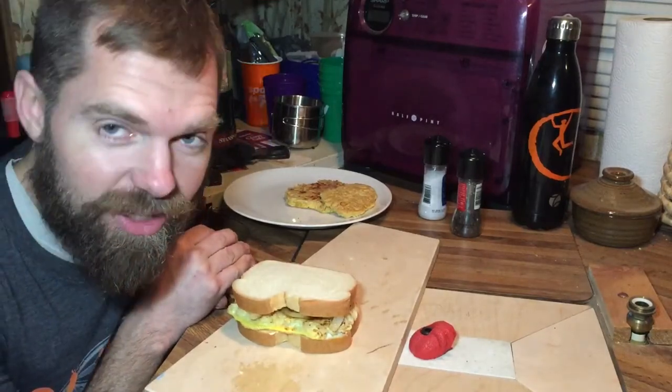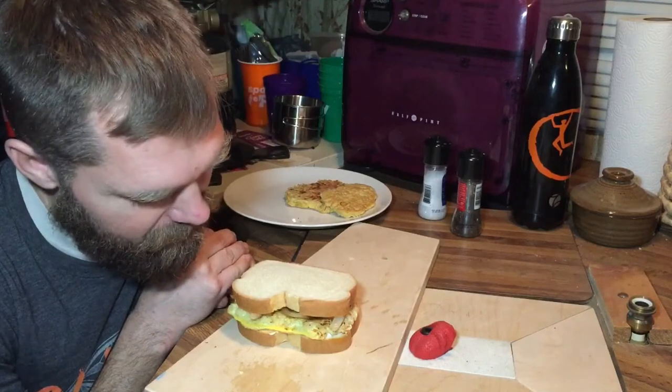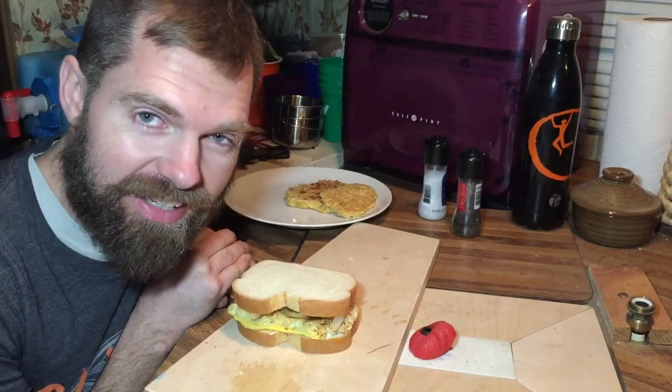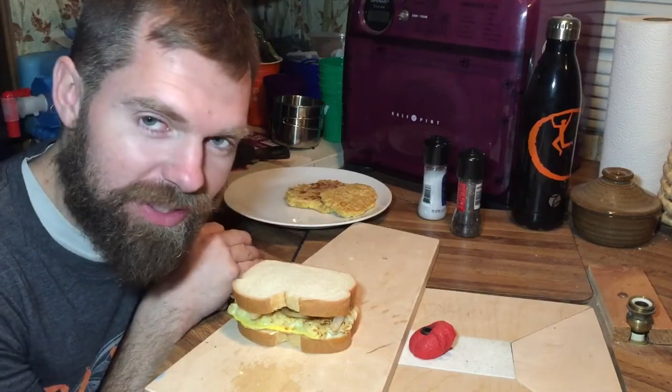So there it is — the true poor man's ramen burger. For less than a buck, you can feed three climbers. I think that's pretty good.